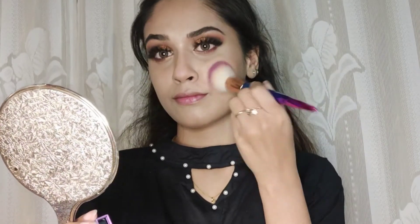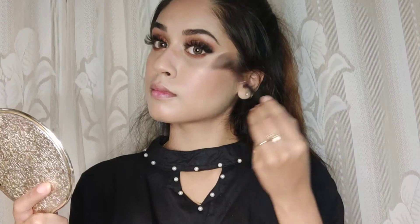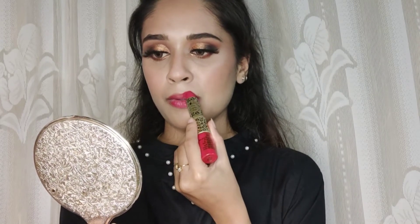Then I'm applying the highlighter. Next, I'm applying a red lipstick — I'm not sure which lipstick this is, but I'll definitely leave the link and the name of this lipstick in the description box below.